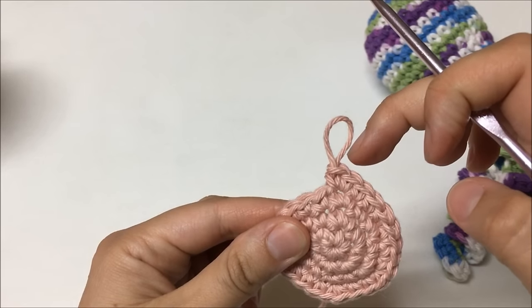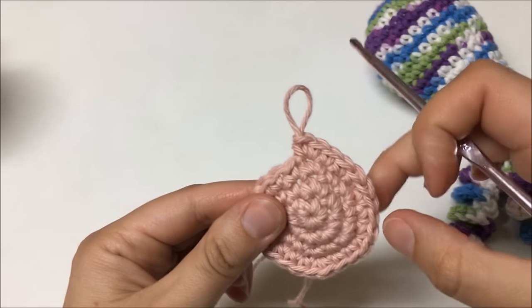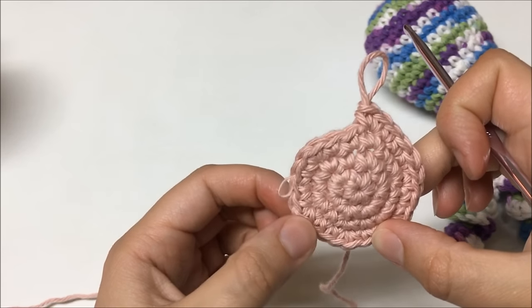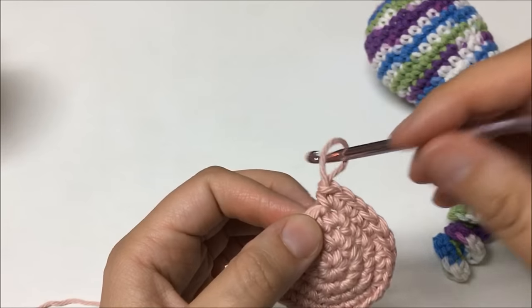At the end of round 4, let me double-check my stitches: counting 1 through 24. I have 24 stitches.